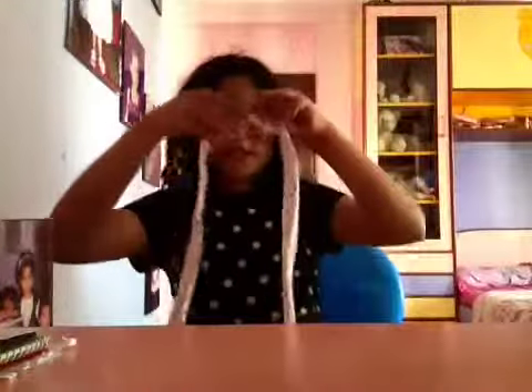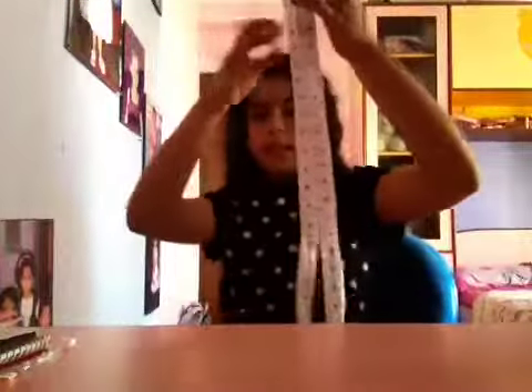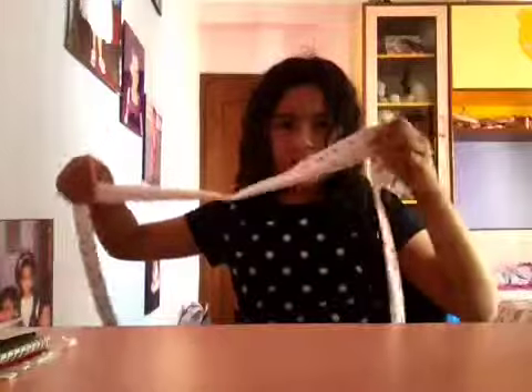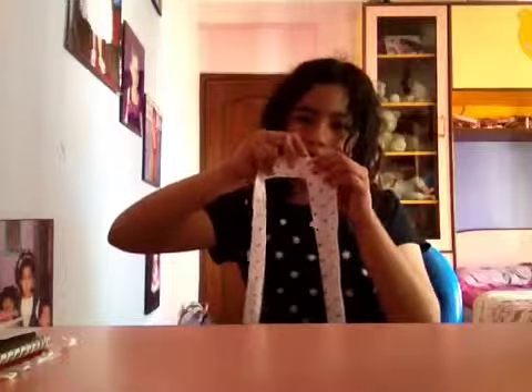Start out with dividing it in half, all the way down. So you have just divided it in half. Then take this part — the first part — and kind of slant it towards this side, and then you kind of make a triangle there. That's how you do the first step.